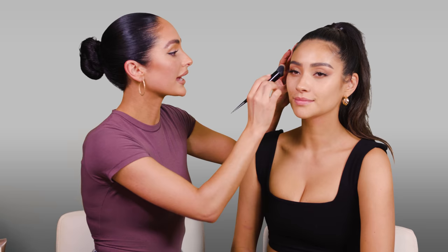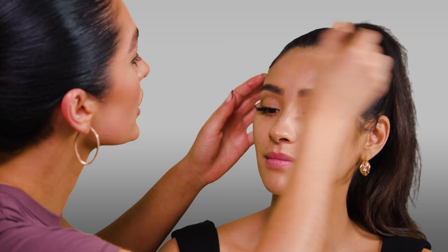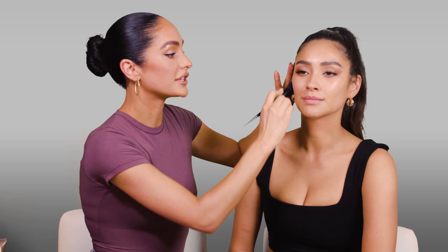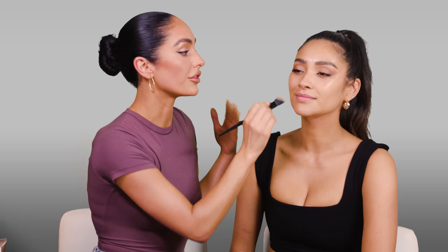I'm just mixing them up and going in with a brush — this is a Kat Von D foundation brush that I love. I'm going to put this right over the forehead, tops of the cheeks, and bring it down to the neck and décolletage because we want everything to glow. I know her skin can handle it and takes makeup really well, but if you have oily skin, you might want to skip the oil and just stick to the moisturizer.